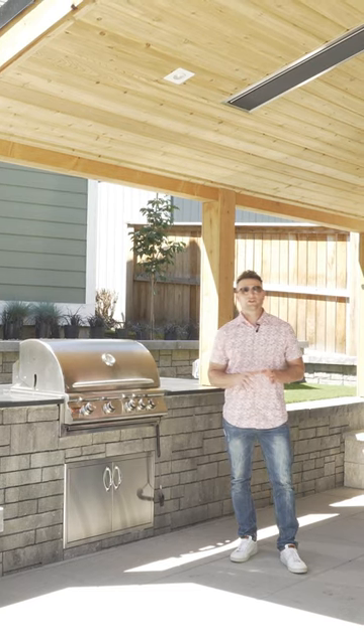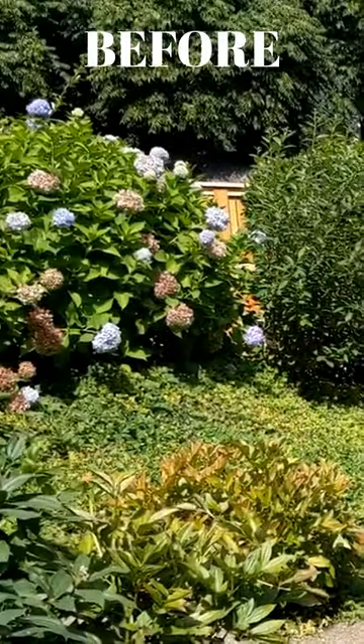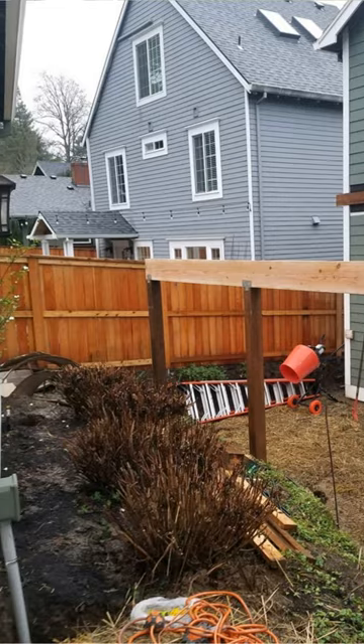Here's another method we use to retain this sloped landscape. Before we started, we'll show some photos. This sloped all the way up to the garage and there was no room for any outdoor living.